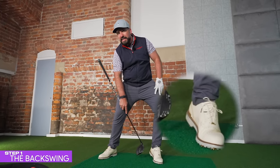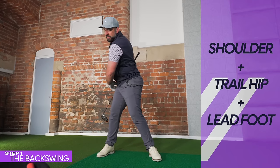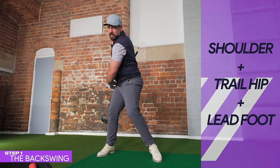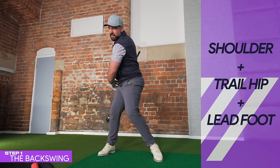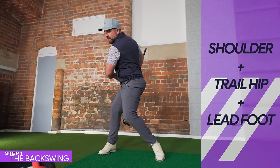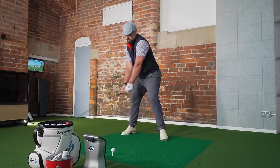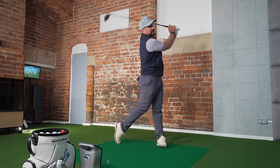Another way to increase the amount of turn on your backswing is by lifting the lead heel — the left heel for a right-handed golfer. If you can turn that right hip and allow that heel to rise, it gives you more range of motion and more freedom to turn fully.